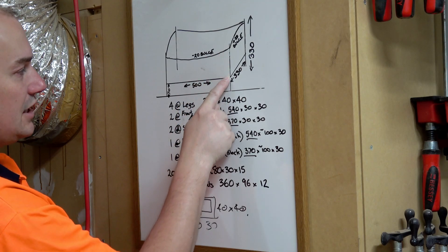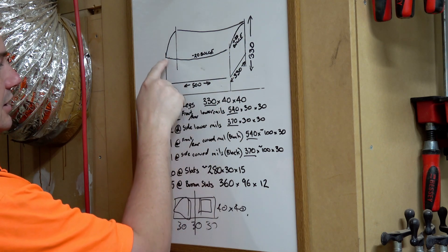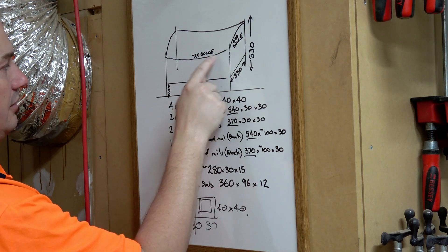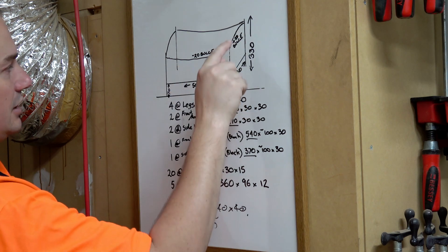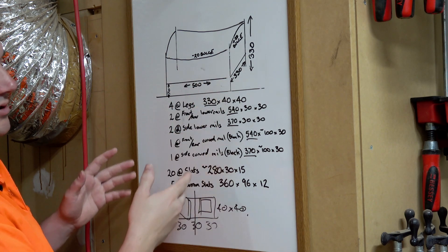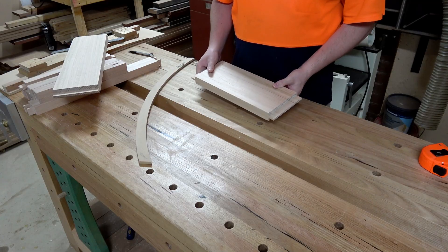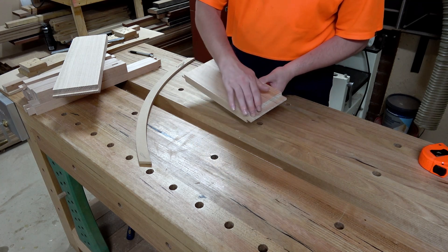Now that the legs have been mortised and the tenons cut onto the ends of the rails, I want to shape these upper rails with a minus-20-millimeter bulge in the curve. The front and rear rails will curve down, and the ones on the ends will curve up, so it swoops down and then up. That 20-millimeter figure is just what I've chosen — you can do whatever you want. I've got a piece of timber with tenons cut on either side ready for the curves.